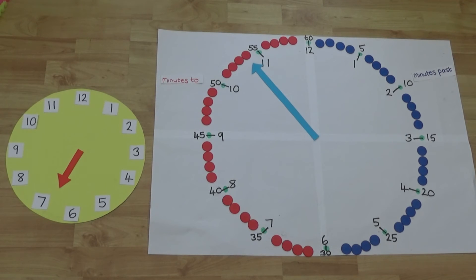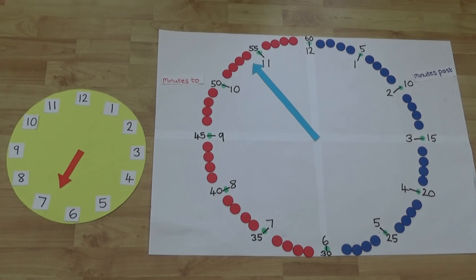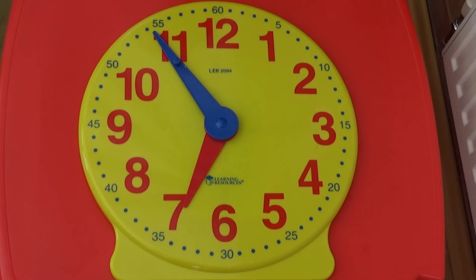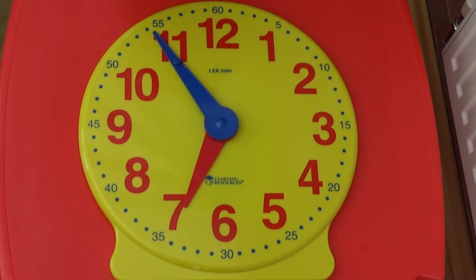If we look at the clock with the hour hand and the clock with the minute hand together, we can see the hour hand is pointing to just before the seven, so we know it must be something minutes to seven. If we look at the minute hand, it is pointing to six minutes to the hour, so the time must be six minutes to seven. If we look at the two hands together on one clock, we look at the hour hand first which is just before the seven, and the minute hand which is showing six minutes to seven, so the time must be six minutes to seven.